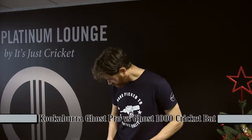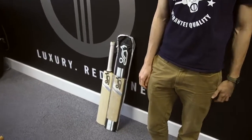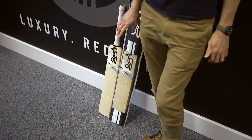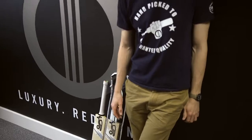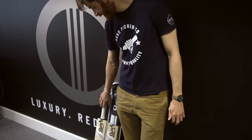Hi guys, it's Paul from It's Just Cricket. I wanted to do another comparison video for you of the new Kookaburra Ghost Bats. Brand new in stock, handpicked by Amos and myself just last week from the Kookaburra Warehouse. The Ghost has got more than two grade options, but here are two of the new grade options for 2017: the Pro, which is the very top one, and one down from that, the 1000.